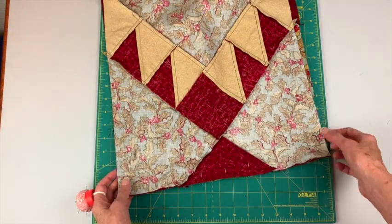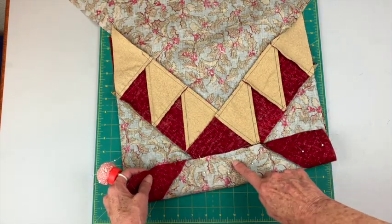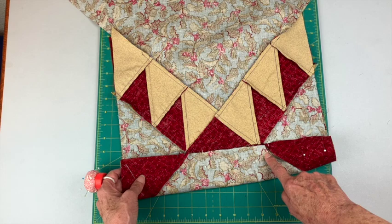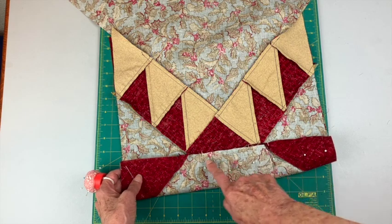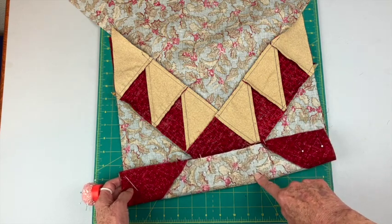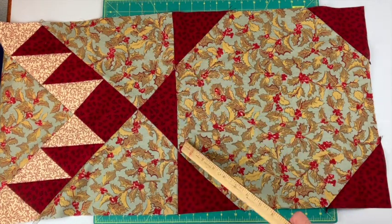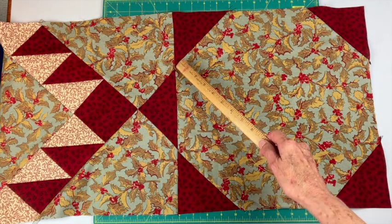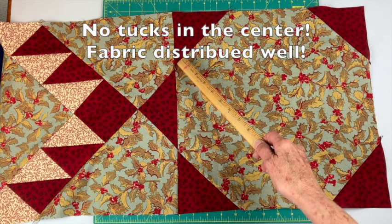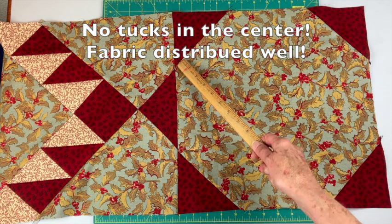It looks like the reason one piece was bigger than the other has to do with this section. I might want to pin on the other side so I can have this section down against my feed dogs, because that'll help distribute the fabric, or I can leave it as is. I'll sew that seam and press towards these kites — you can see that matches pretty well there. This might be off just a tad but I'll leave it as is.